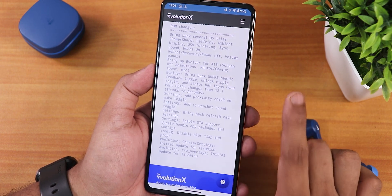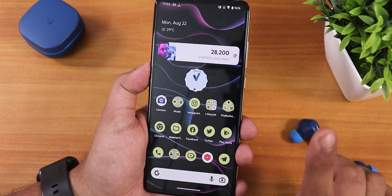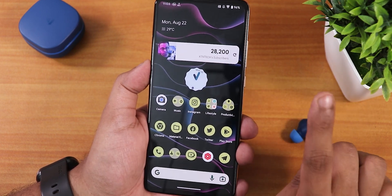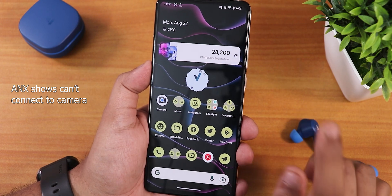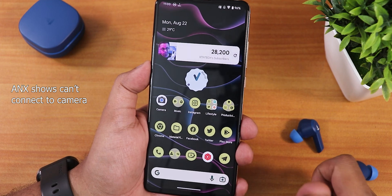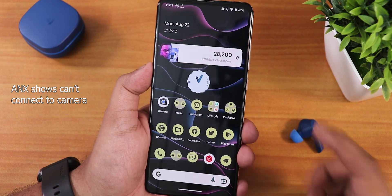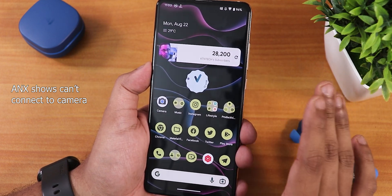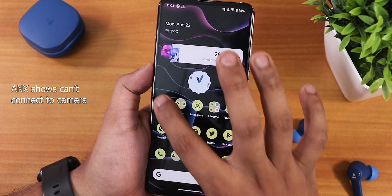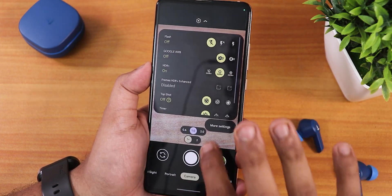You can daily drive this ROM right now, but if you're an ANX camera user, you cannot — the ANX camera is not working for me. I tried version 190R; you can check the flashing guide in the description. The ANX camera is not working for me, so I had to use a Google Camera — the MGC variant.